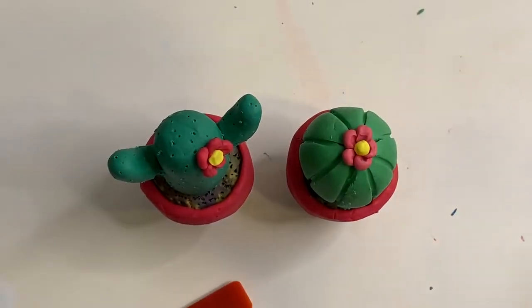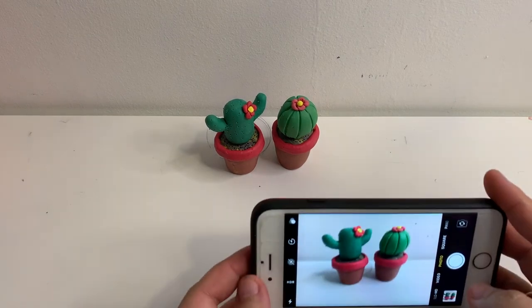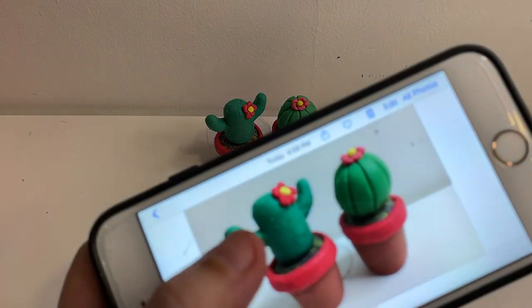Wipe all your tools. Wipe your table and remember to take a photo of your works and upload them on SLS. I'm looking forward to your photo submission on SLS. Till then, have fun making the cactus pots!